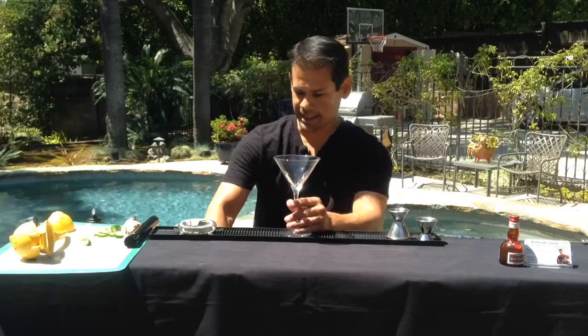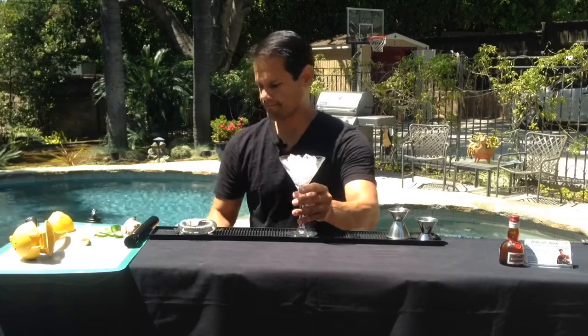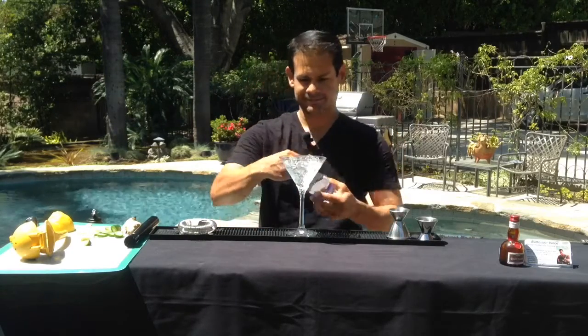Hey everybody, we're going to make the Fuego Hibiscus Cocktail. First thing we're going to do is take our cocktail glass, ice it up, add a little bit of water, start that to chill, and set that to the side.